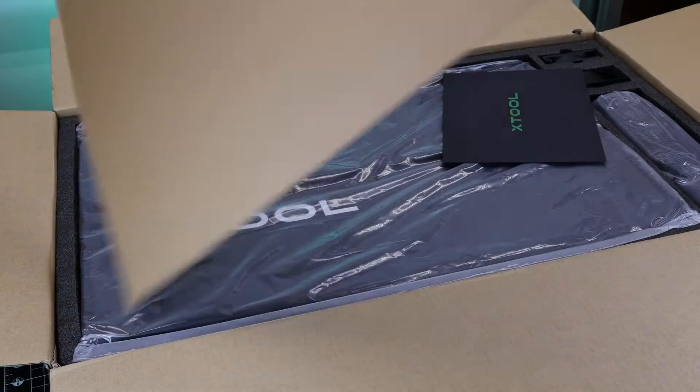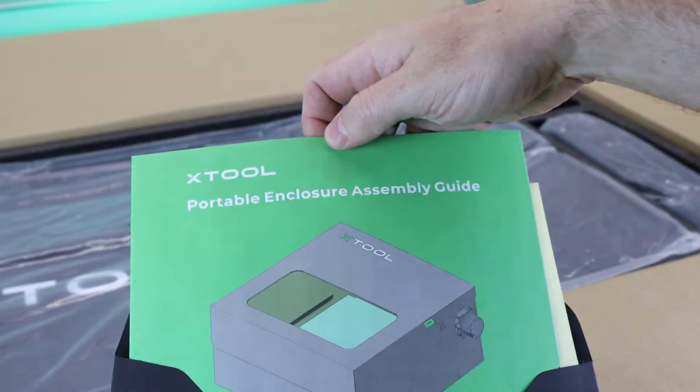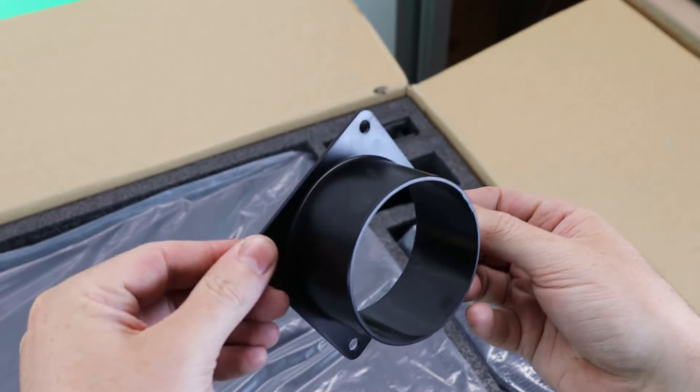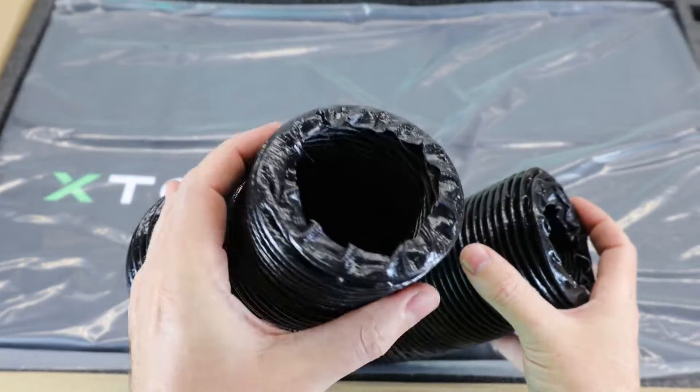As usual with their products, everything is really well packed using high quality materials. It comes with instructions so you can see how to put it all together, but it's so straightforward you really don't need them. It does come with an exhaust outlet, along with a fan and 6 feet of ducting — and this is all 3-inch ducting.